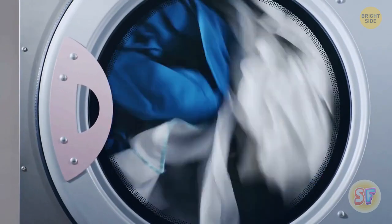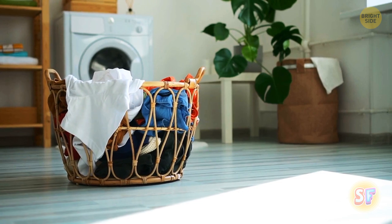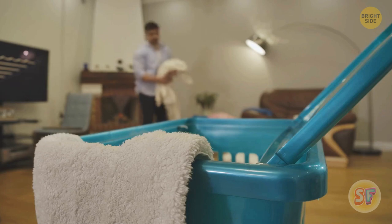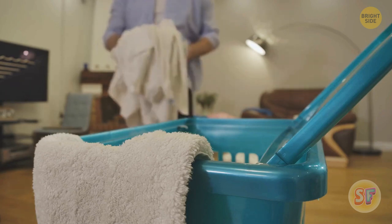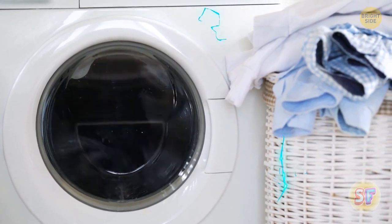Speaking of holes, why do you think laundry baskets often have holes? It's for the laundry inside to breathe. If you use it for dirty laundry, it's harder to vent a sealed basket and prevent your laundry from molding. Also, baskets without vents harbor way more static electricity.